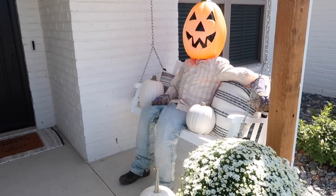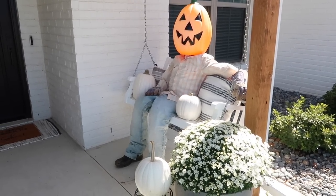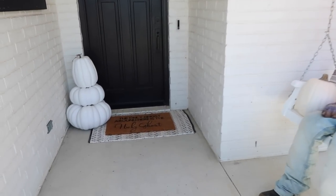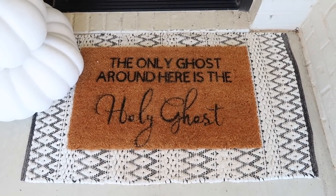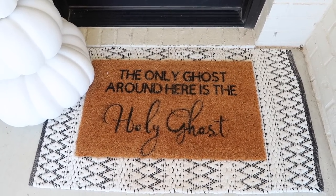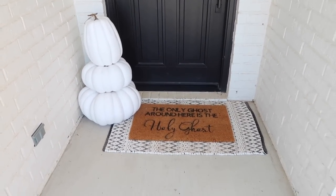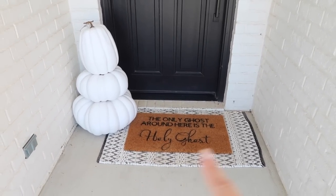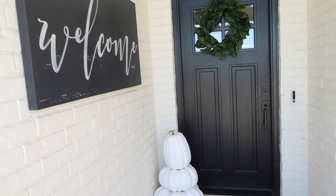This is Mr. Pumpkin Man. If you guys have been around for a while, you know he comes out every October. I also show how we assemble him — it's way easier than you're even thinking. Up here I created this mat last year with my Cricut. I was so proud of myself because it was a lot harder than I was expecting and I didn't think it was going to turn out, but it did. It held up really well — really great for gifts. But this is the front porch.